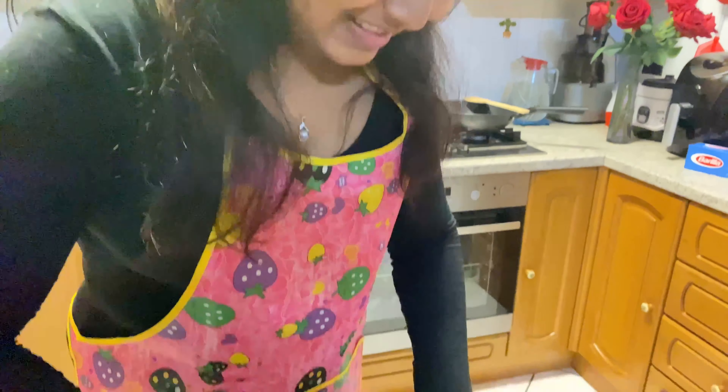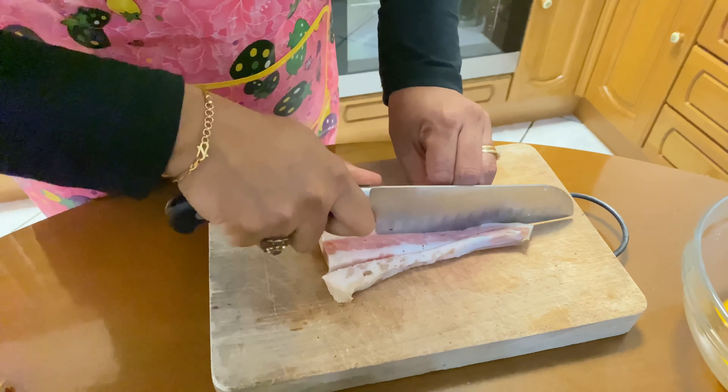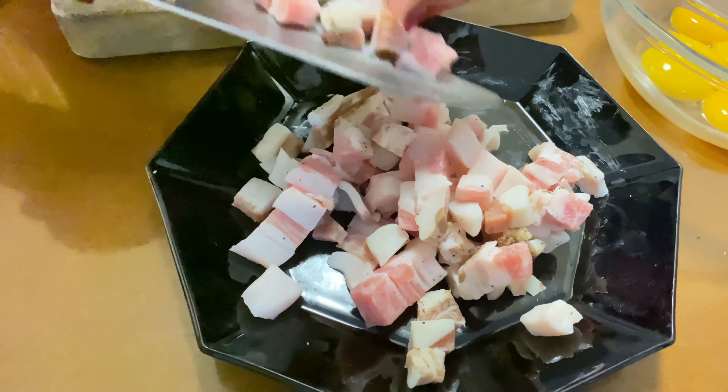I will cut the bacon. I am going to add bacon — I am going to add pork. That is the same.